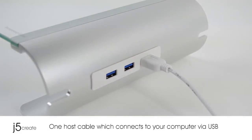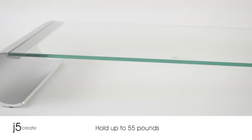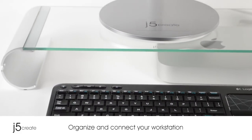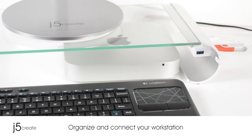All it takes is one host cable which connects your computer via USB. This deluxe silver aluminum and tempered glass design holds up to 55 pounds. It also charges your device with 10 times faster transfer rate of 5GB. Now you can organize and connect your workstation to a perfect height with this ergonomically designed stand.